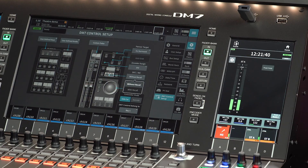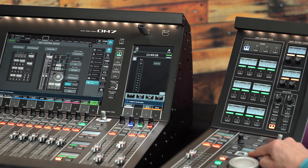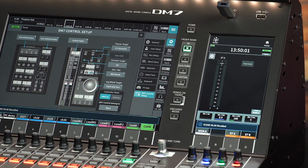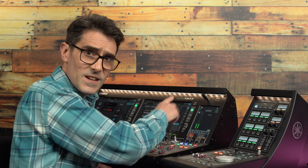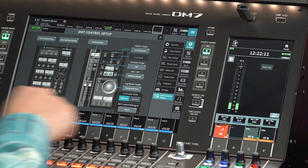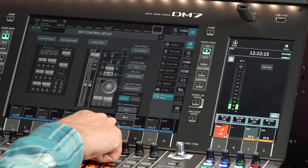The panner is not yet active with version 1.5 — it will come soon with a future update. The scene increment and decrement keys can be used to simply scroll through the scene list or to actually recall the next or previous scenes. The jog wheel can be used to scroll through the scene list quickly, or use it for touch and turn — in which case you'll need to assign it to one of the bays, left or center, in the case of the larger DM7 which has two fader bays.